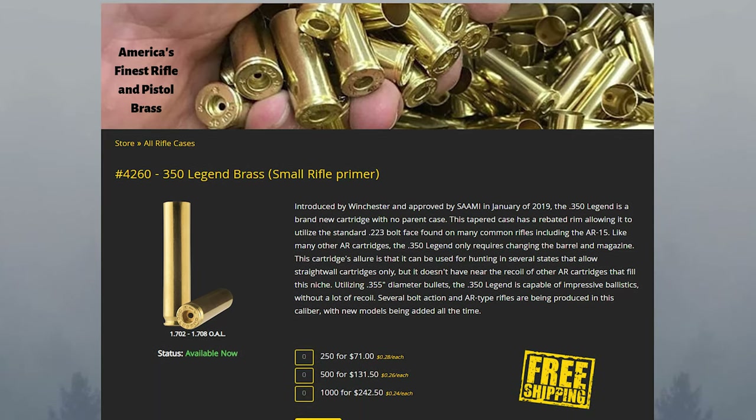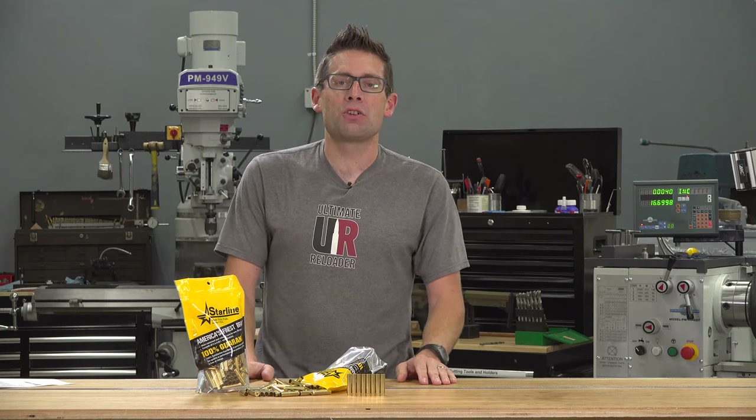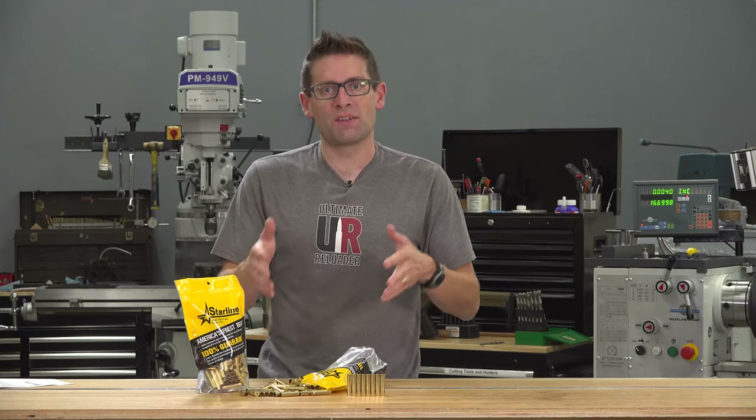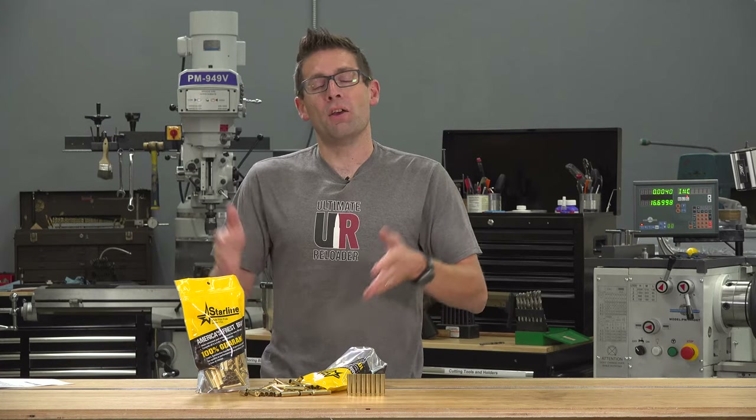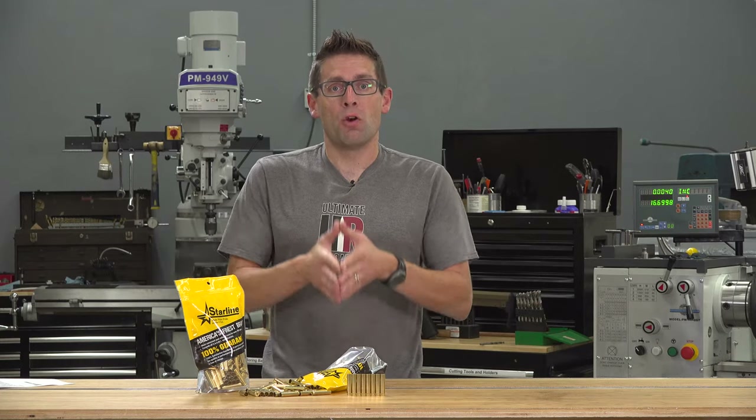It uses .355 or .357 bullets. You can use pistol projectiles, but ideally you're going to use hunting projectiles and rifle-oriented .355 projectiles. I've heard Hornady FTX bullets work really well.